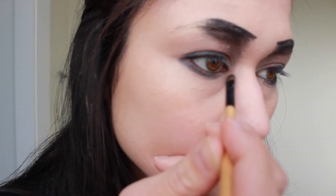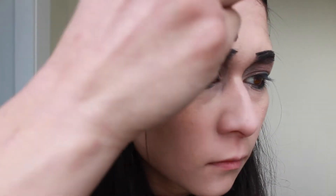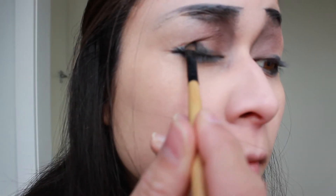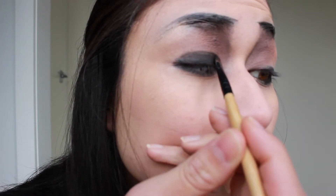I'm going to start to define the bridge of my nose coming down with that same colour. Going back to the BB cream — because it's got such good coverage — I'm going to clean up along the upper edge of my eyebrows. Going back in with that same black, I'm going to coat my entire eyelid and bring it down underneath my lower lash line.